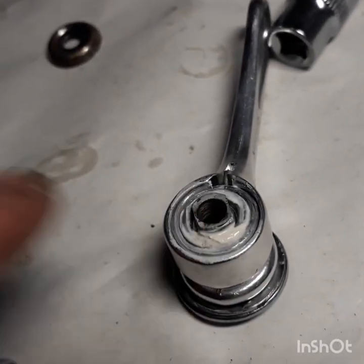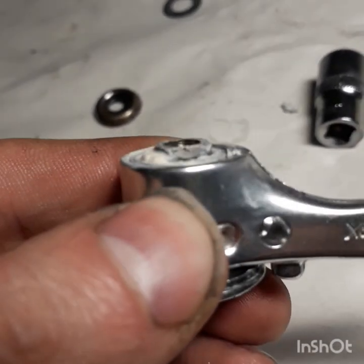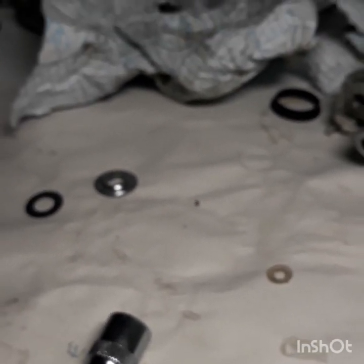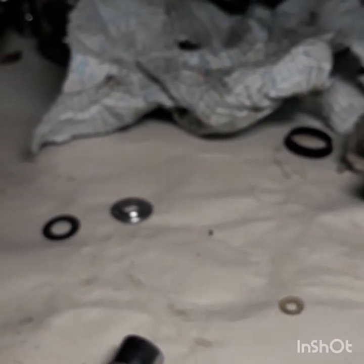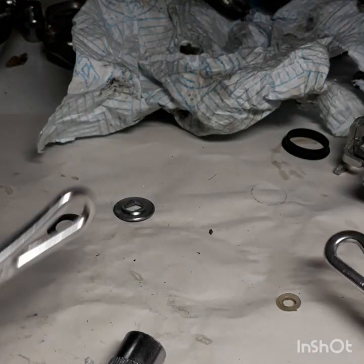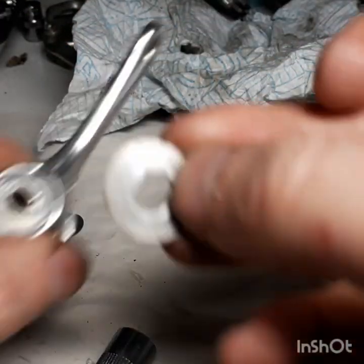I can pop that out now, and if we look at the end of the spring, the spring is flush with the lever. I'll tighten the vice up to hold the phone and put the rest together. That's pretty much that done.